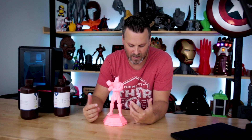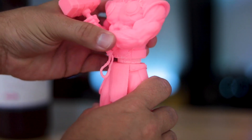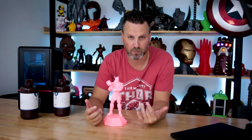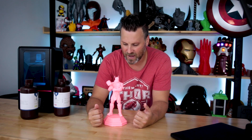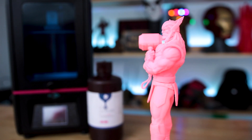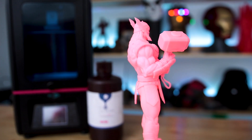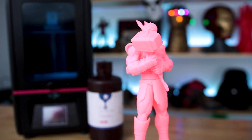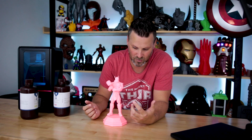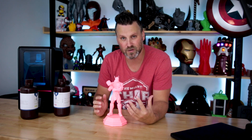I printed this at 100% scale on both of these machines and it comes out, once fully assembled, to about 10 inches tall. There are multiple pieces: the base, the legs, the front and back loin cloth, the upper torso, the top of the hammer, and the bottom grip leather piece that hangs at the bottom of the handle. This file is so nice to work with and print with — highly recommended. I'm thinking I'm going to attempt to paint this guy in an upcoming video. It's just a fantastic print and it printed beautifully in this new eco resin.